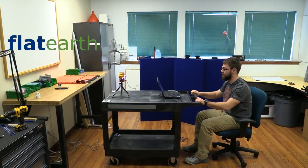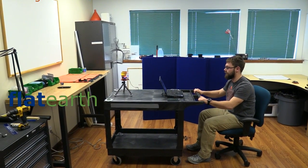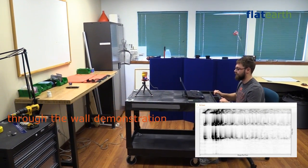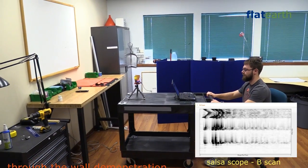Here we demonstrate through-the-wall motion detection using a flat-earth Oncho radar development kit with LTSA5 antenna and the see-through X2 chip.